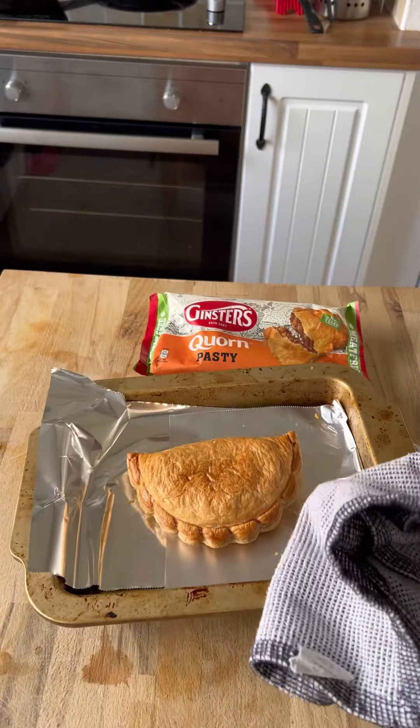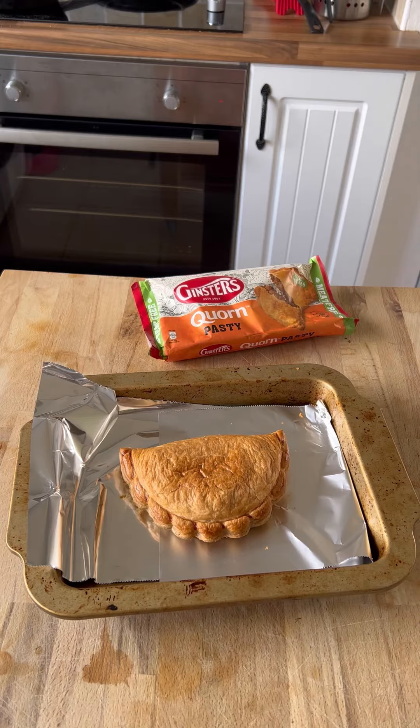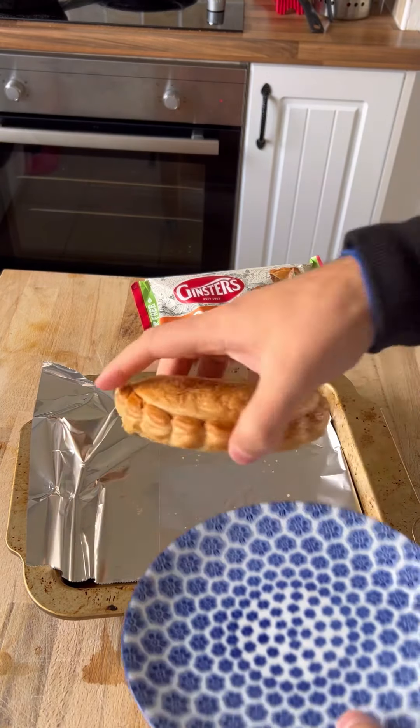Ta-da! Here it is out of the oven. Don't want to melt the plastic bag there a little bit. All right, let's put it on a plate. Chop it open and see what we've got.